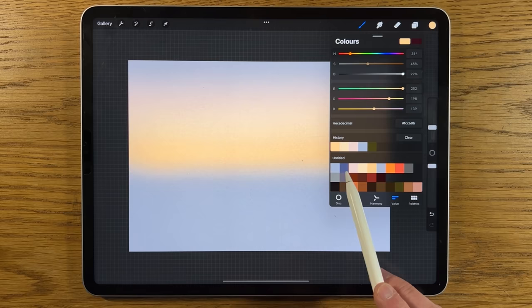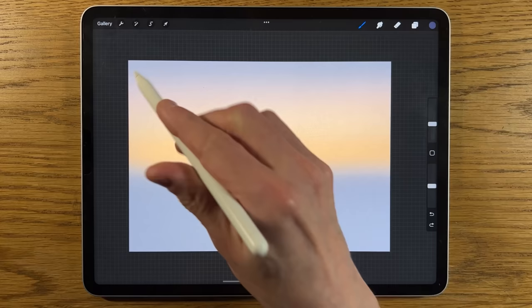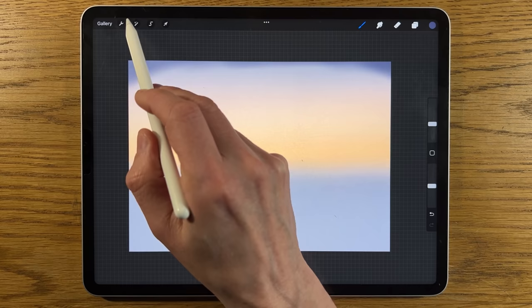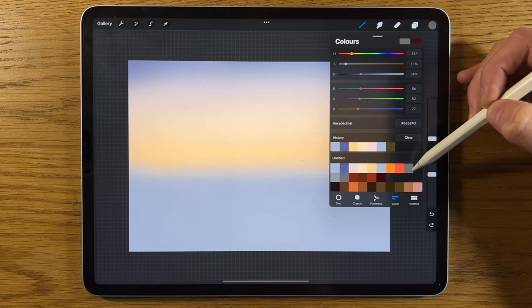Go back to layers, merge that down so it's still on one layer. Create another layer, go back to colors and come back to the second color — the darkest sky color. We're not going to need it very strong, just a hint. Put it back up to about 15% size but reduce opacity to 50%, just a hint at the very top. Then go to adjustments, Gaussian blur, and blend it to about 35%.